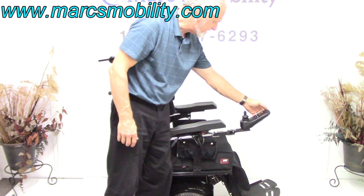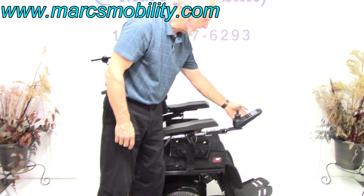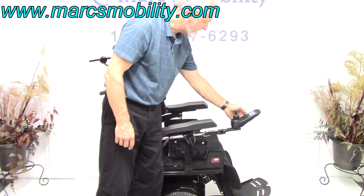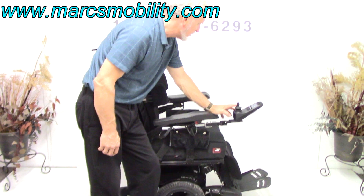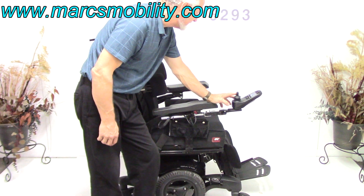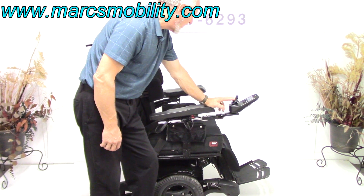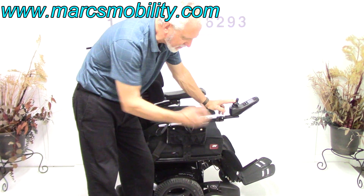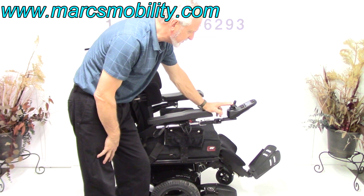I'm going to reset the chair here because I put it in neutral, so I have to turn the power back on and let the chair know we're not in neutral anymore. Now we have the seat back down. If you wanted the legs to go up, you would go to the legs next, and the legs go out electrically. They're adjustable — if you're five foot or six foot tall, we can make these legs fit you.